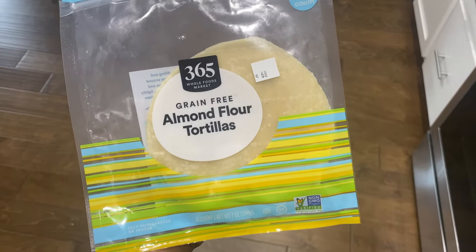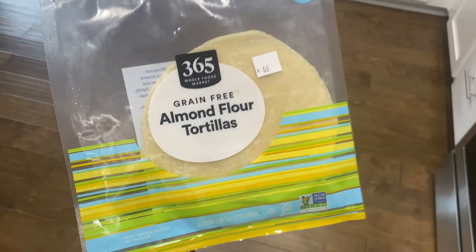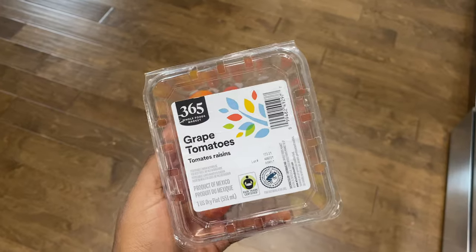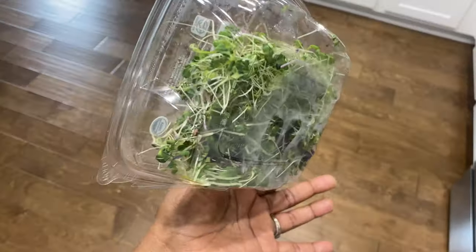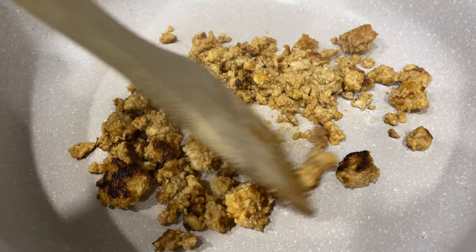I'm going to cook the tofu on the stove because it's quicker. The tortillas I'm using are almond flour tortillas from Whole Foods — probably my favorite. I'm adding some tomatoes and microgreens to use them up before they go bad. While it's cooking, I tasted it and it has really great flavor, so I'll let it crisp up a little more.